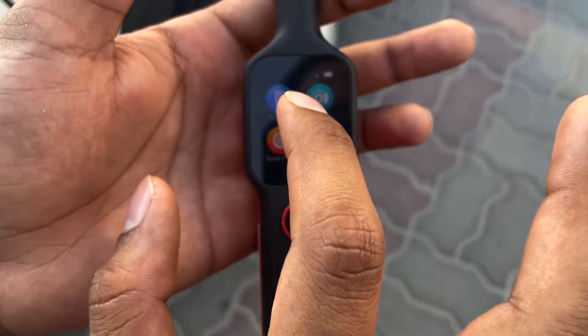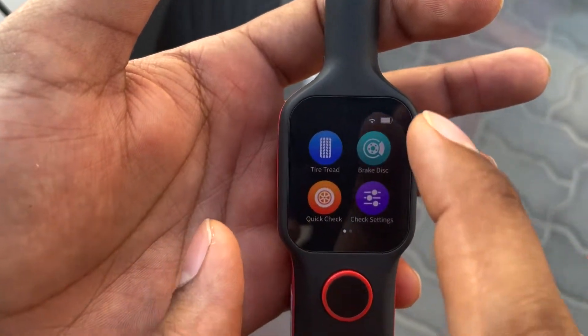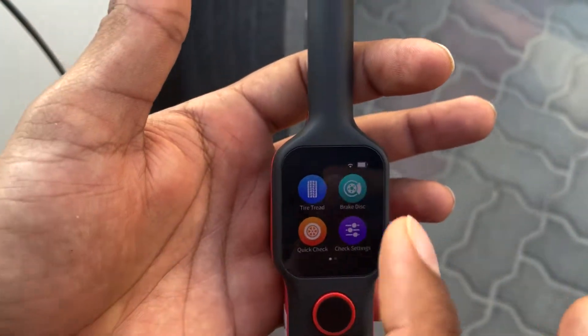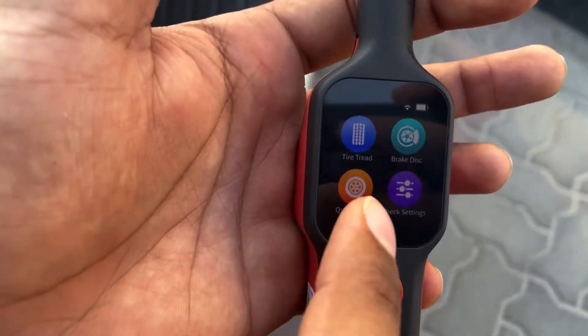If you want to read the tire tread, there is an option called tire tread. If you want to analyze the brake disc, the brake disc option is there. And if you want to do a quick test — brake disc and tire in one stretch — you can take the quick check.